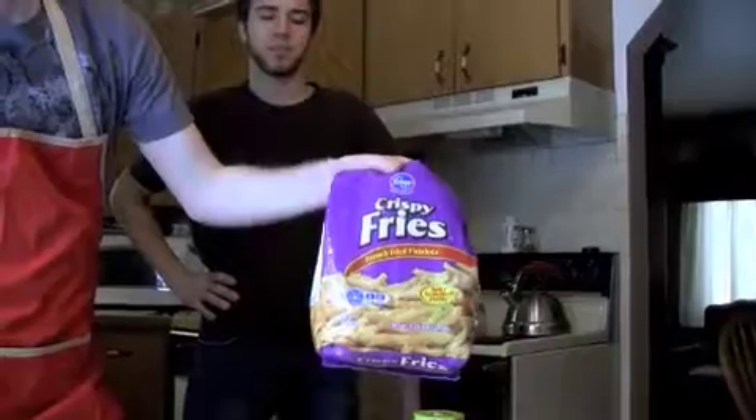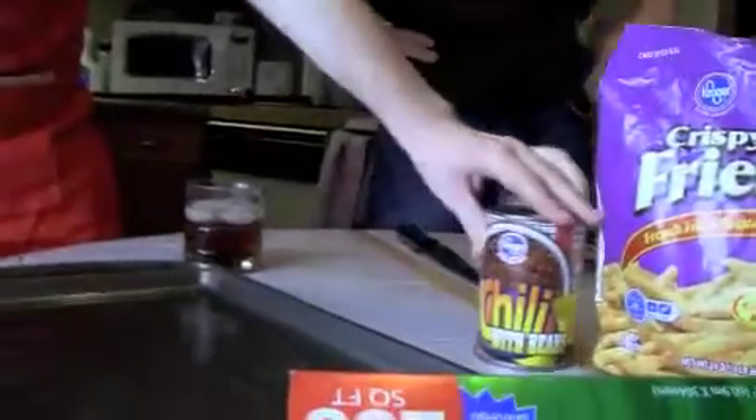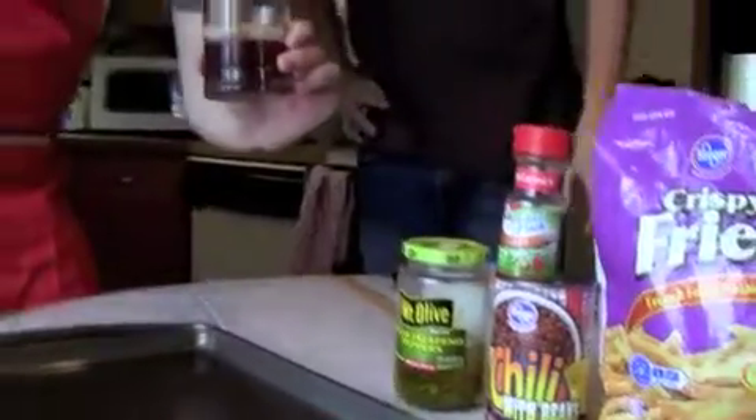Today, we're making for you chili cheese fries. Delicious. You'll need some french fries, some generic chili, some jalapenos, Cajun seasoning, and a good glass of scotch. Also cheese.